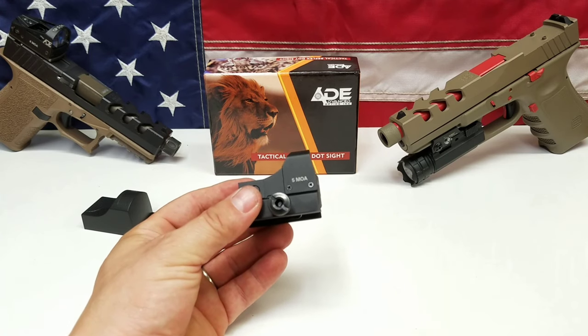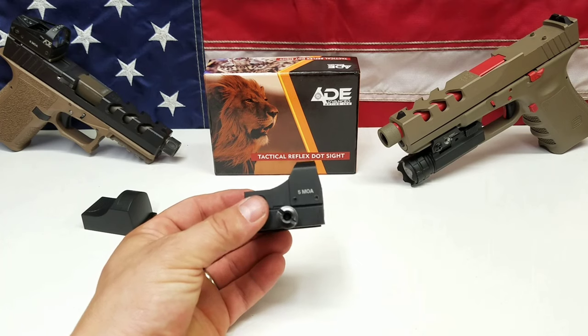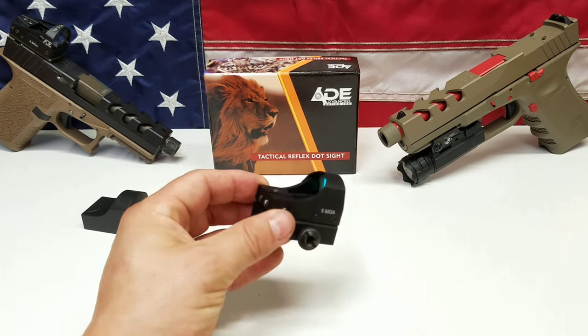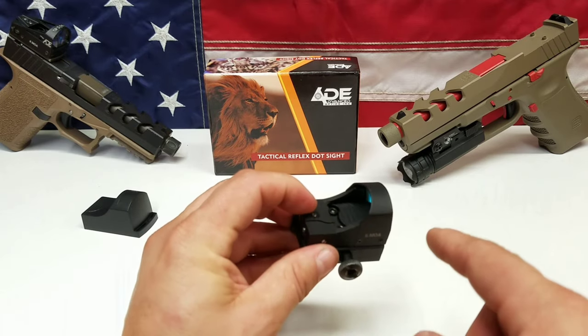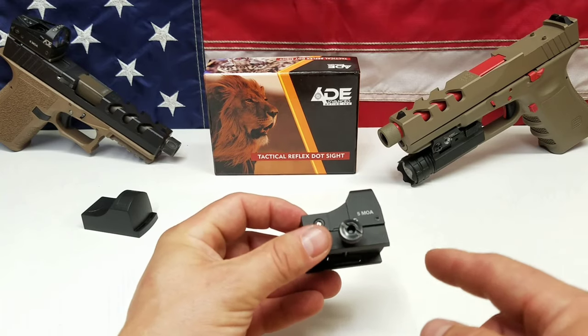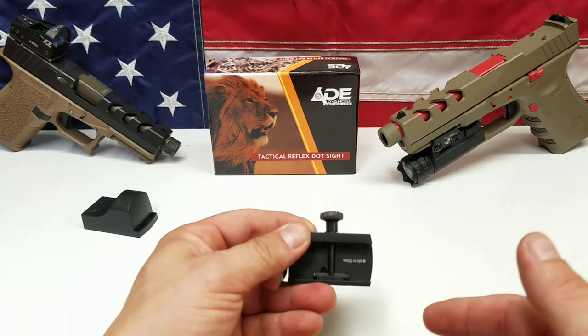Another nice feature is it has a four-hour auto shutoff. I've tested it and it does work. It does not have shake-awake unfortunately, but it is what it is — it's a $50 red dot sight. The battery is mounted underneath, so you will have to unmount it whether it's on an optics plate, a slide cut, or a rail to change the battery. It uses a CR2032, which is very common and readily available.